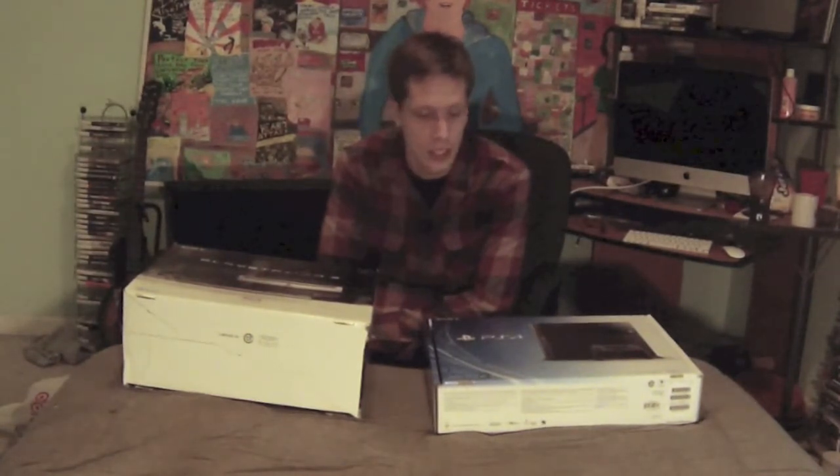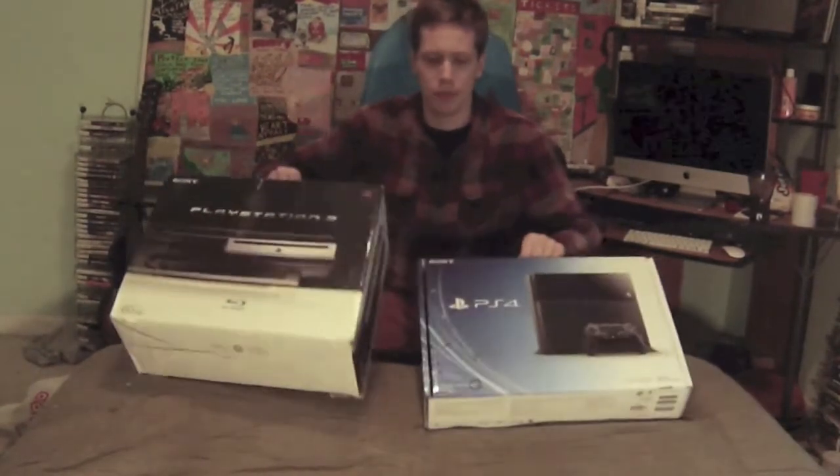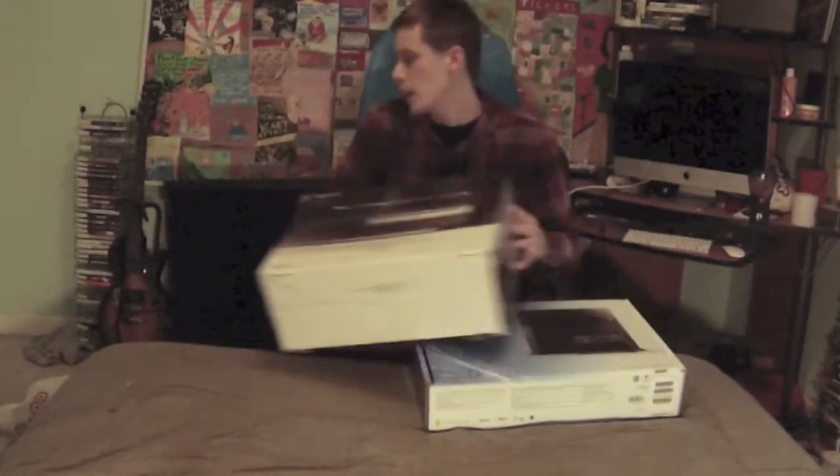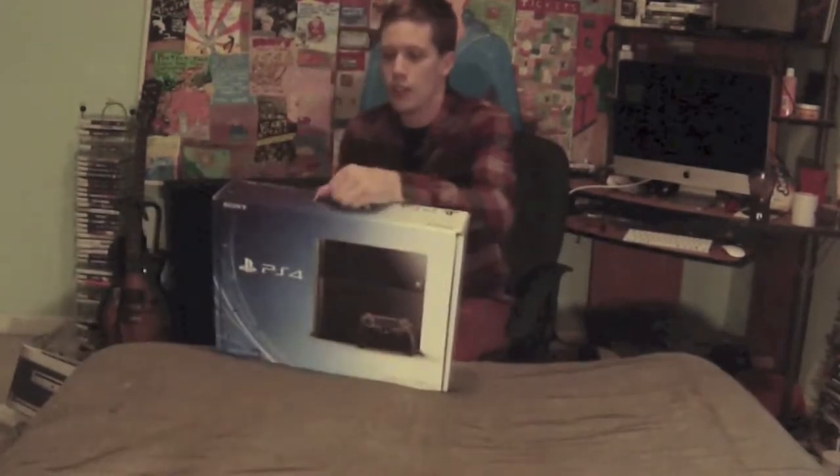Now you get 500 gigs of memory and a touch-sensitive controller. These little guys had motion sensing capabilities that nobody ever used. The original Call of Duty 3 on the PlayStation 3 had weird little gimmicks like in quick time events where you had to tilt the controller really fast. It was kind of gimmicky, so hopefully the touchscreen won't be quite as bad.